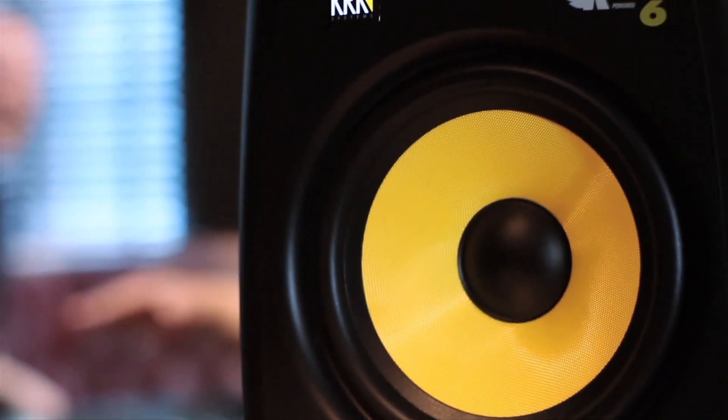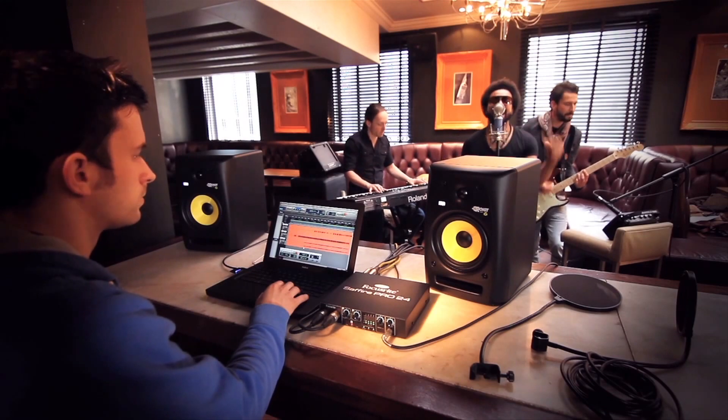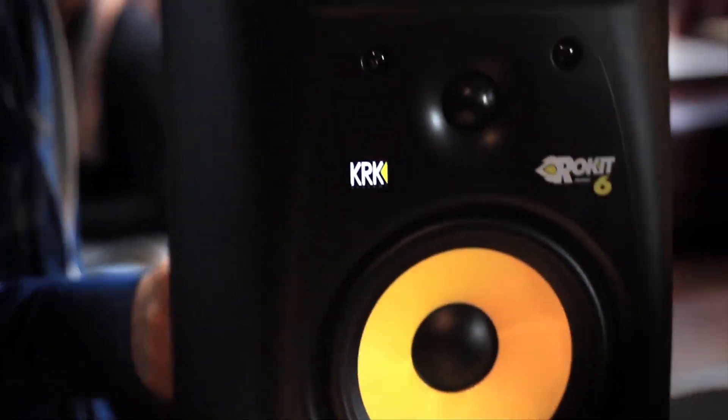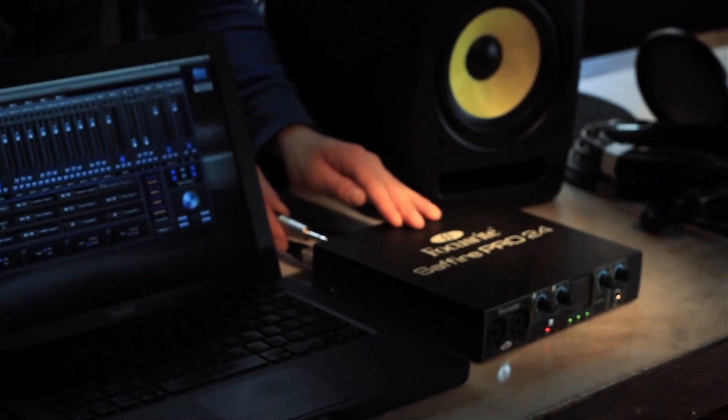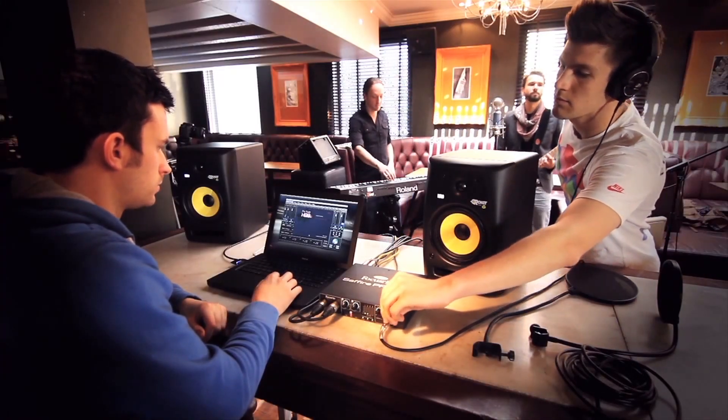Something I find with KRKs in general — you can pretty much put them in any space you want. They just sound good wherever you put them. In a scenario like this, you can put them in the back of the car, turn up at a mobile location like this, set them up in an instant and just plug them straight into the interface. And of course you've got the monitor control on the Pro 24 so you can increase and decrease the level when you need to.